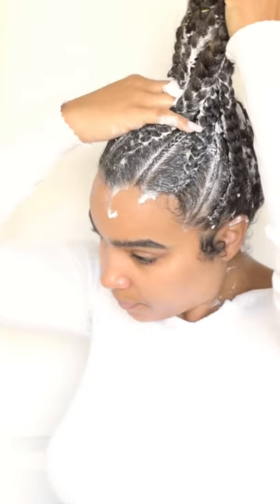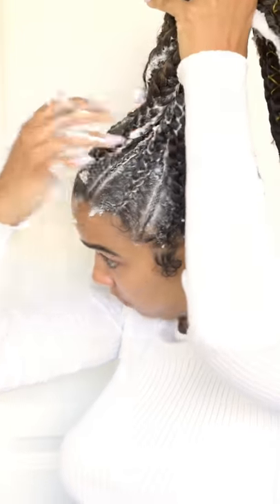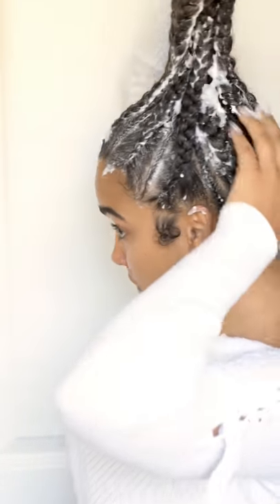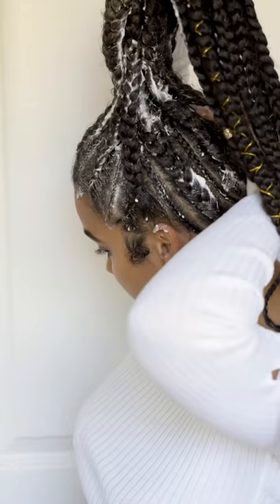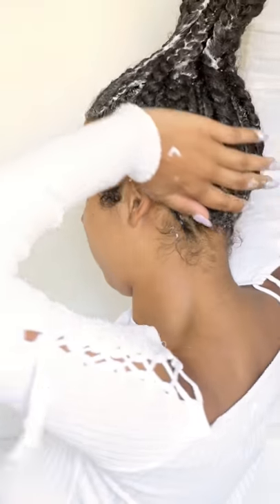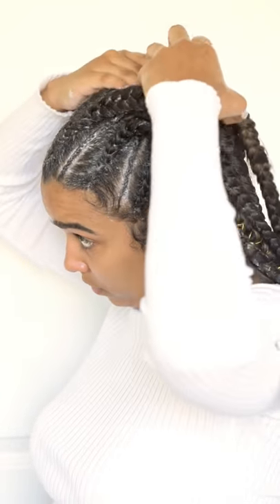So I'm just adding this all over. I use a ton of it — you probably don't need to use this much, but I do. It's easy to just get in there and start massaging it in, making sure that it's reaching those areas that may not have been receiving much love because my hair is obviously in this protective style.